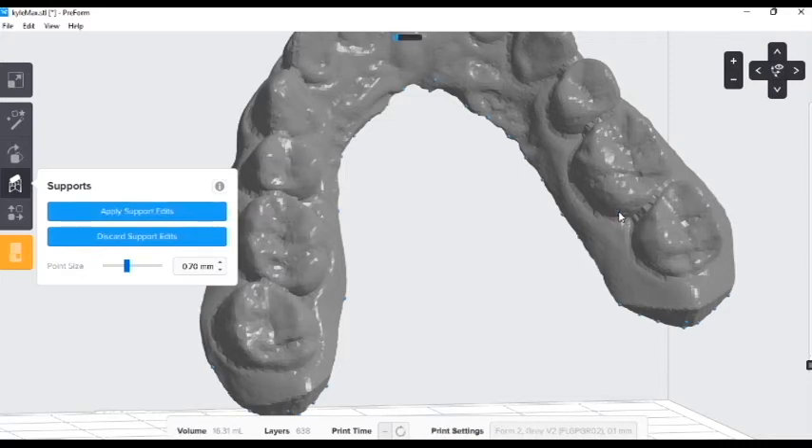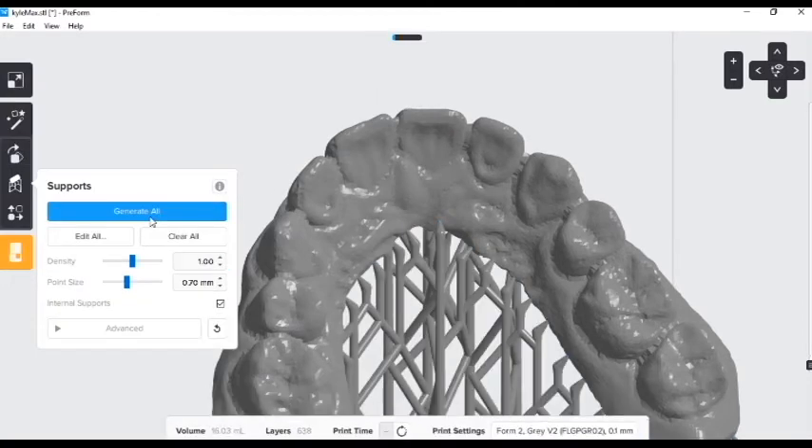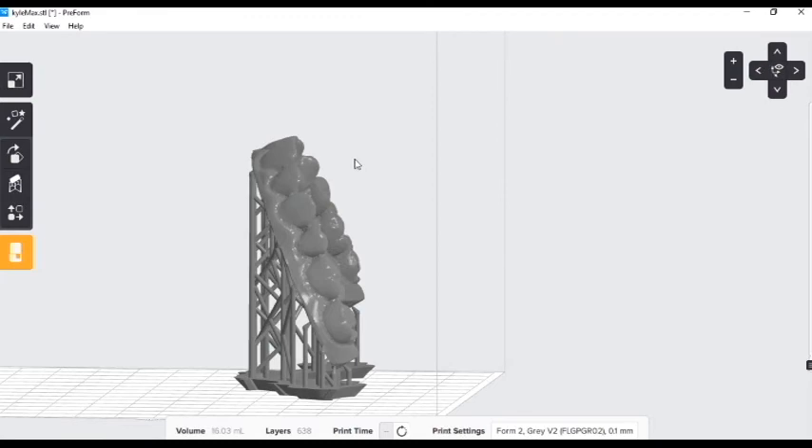I can select there, and I will select here. I'll apply those support edits. And what do we have? Looks good. Perfect.